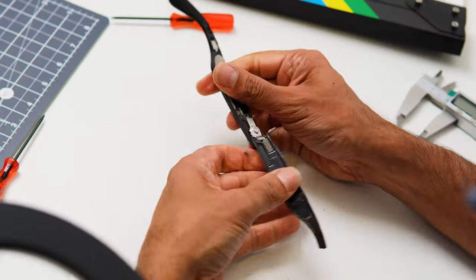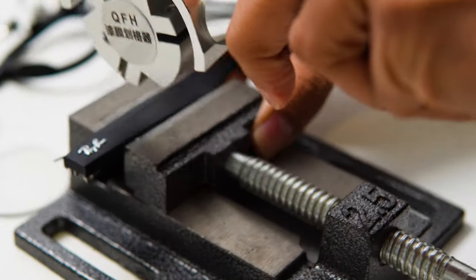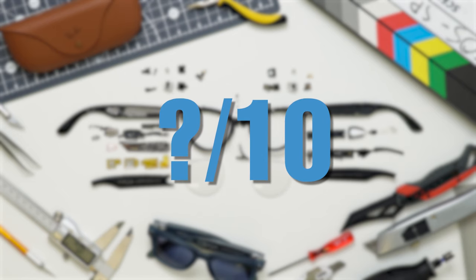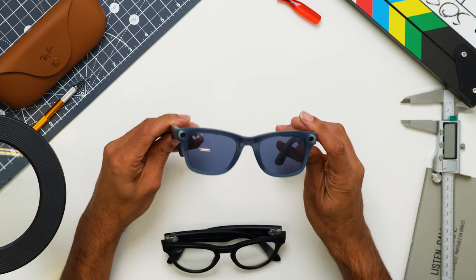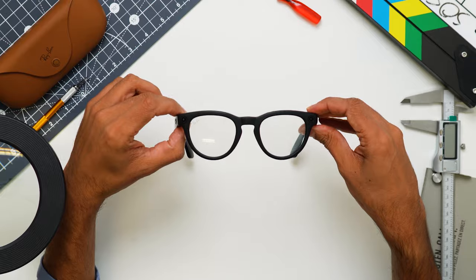Today we are doing a teardown of the Meta Ray-Ban smart glasses. We're going to analyse the manufacturing processes used to create them, put the glasses through a series of quality tests and give them our DFM score out of 10. Here is the blue jeaned Wayfarer model, but today we're going to be taking apart the black headliner model.